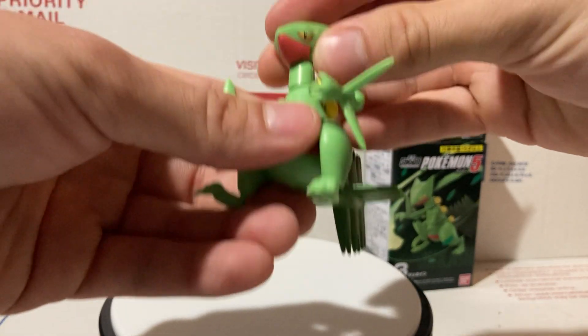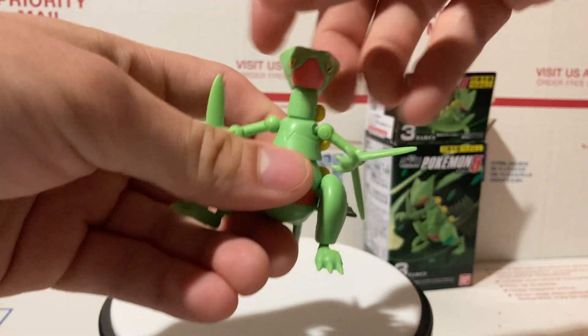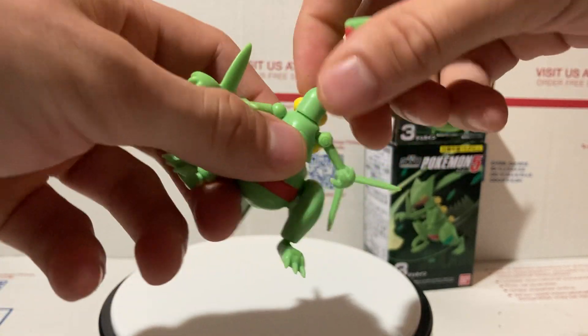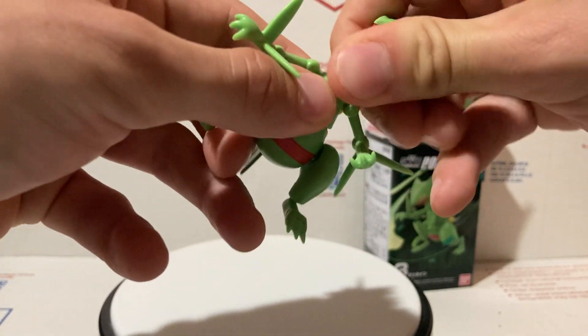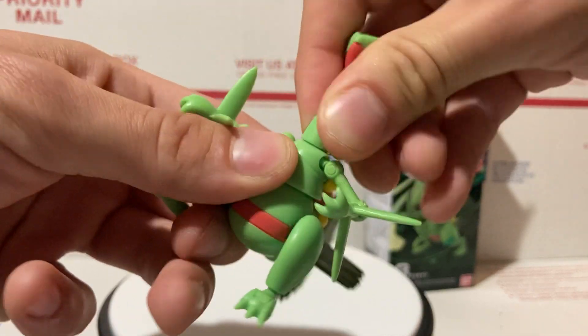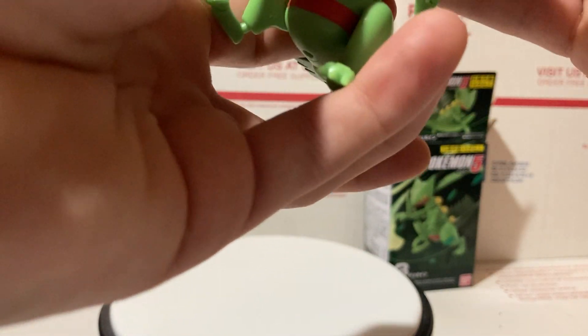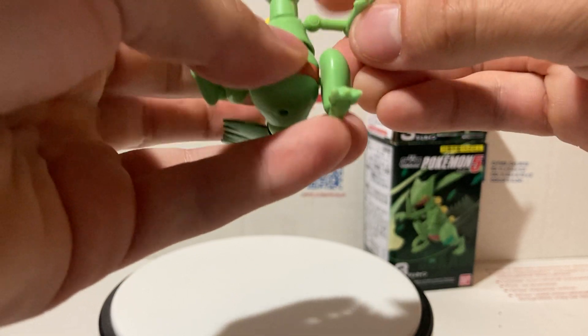The head can go side to side and up and down — great amount of movement. The neck joint also moves separately; it's a little tight but you can get a lot of movement there.